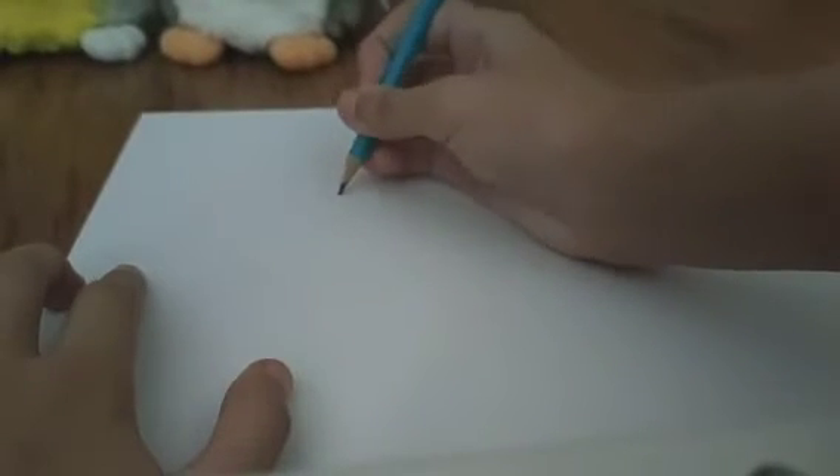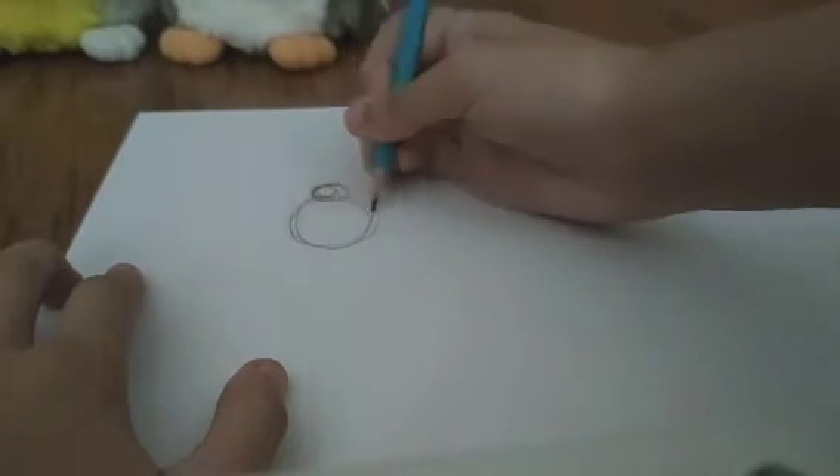This applies to all generations. How I start is I just make two bubbles — one circle and then another circle right under it. So now you kind of have a snowman.